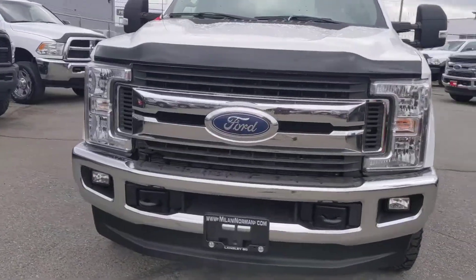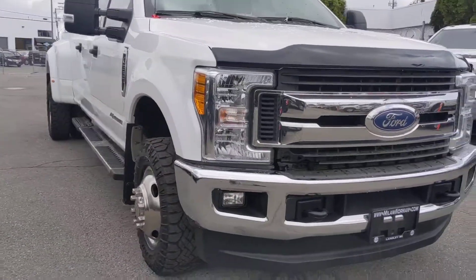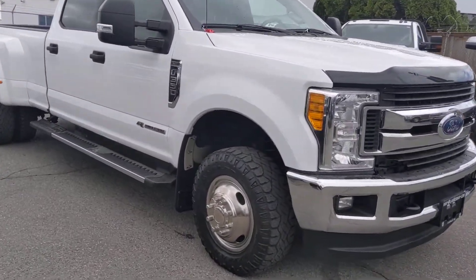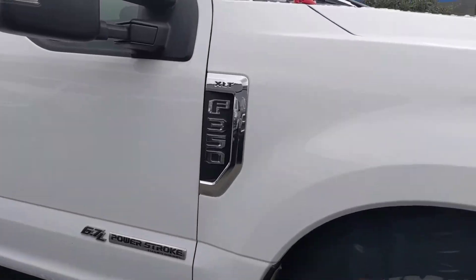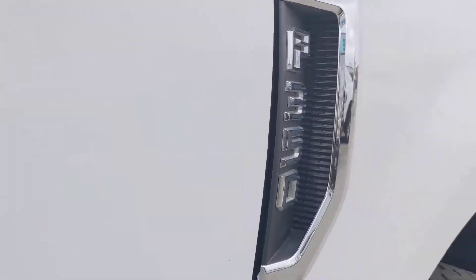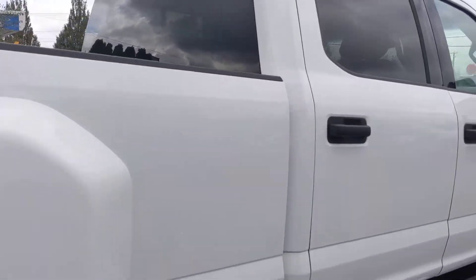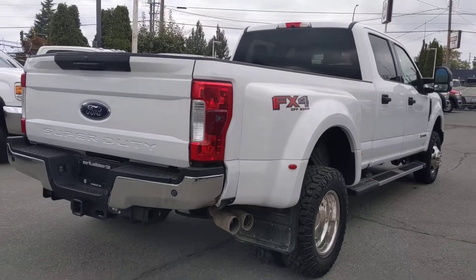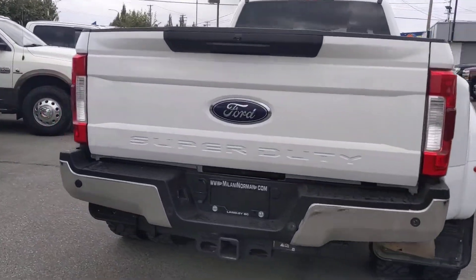All right, this video is for Daryl — just going to give you a closer look at the 17 long box dually that we got here for you, just so you can lay eyes on it. Confirmed it is an XLT. Body's very nice and clean.